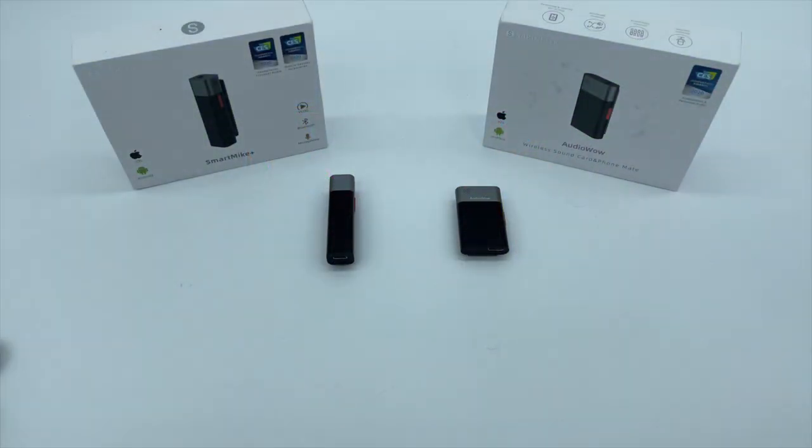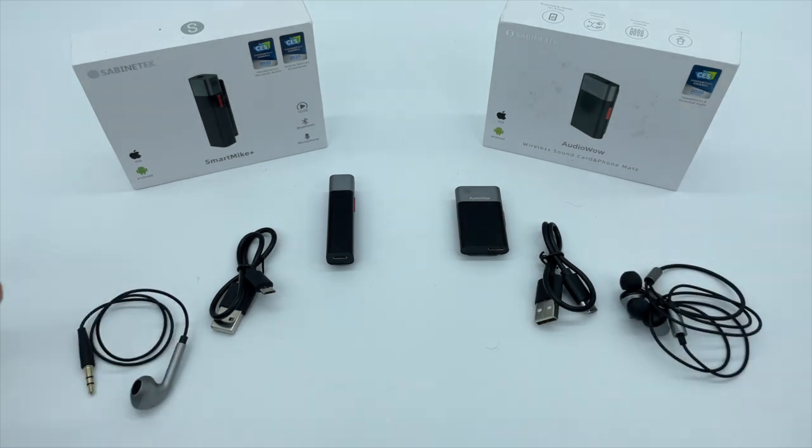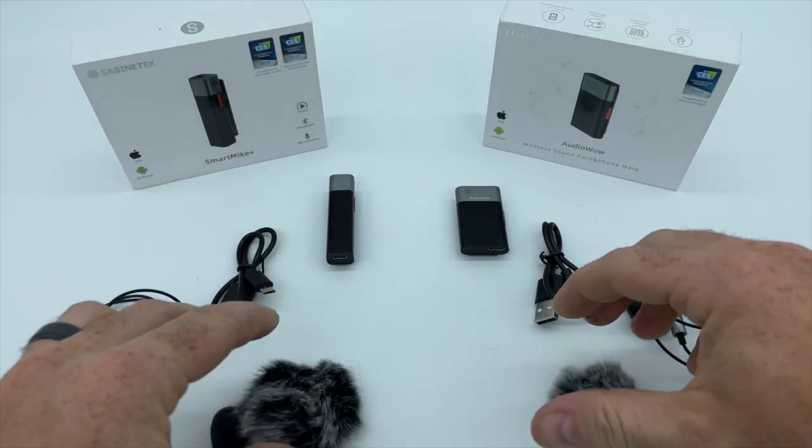Because there's so much technology and AI packed inside these small microphones themselves and their corresponding mobile applications, there isn't a whole lot to unbox about them. The packaging is very simple and provides easy access to everything in the box. Both mics come with pretty much the same accessories: charging cable, headphones for monitoring, dead cat and foam windshield, and a manual.